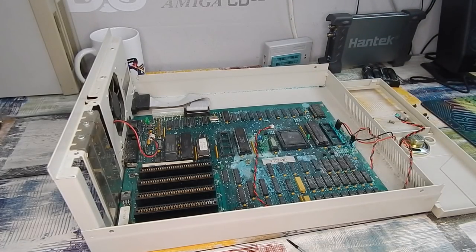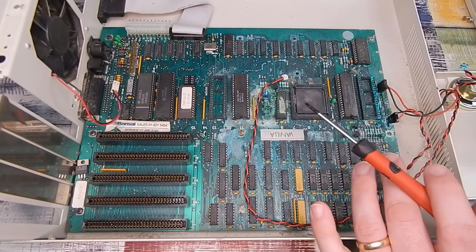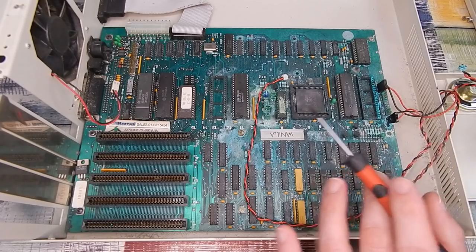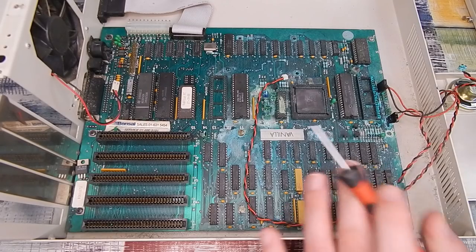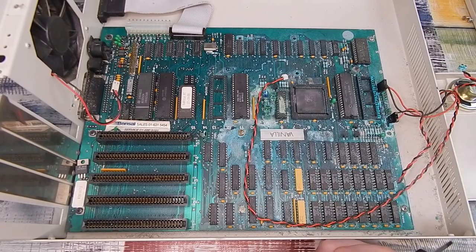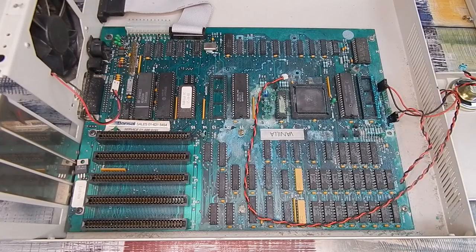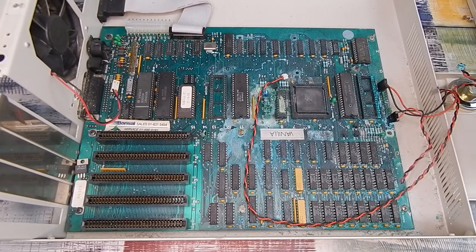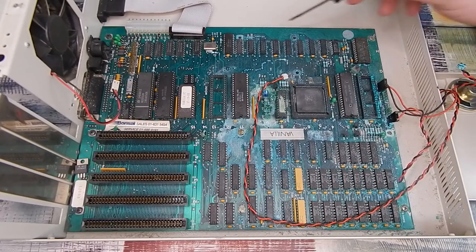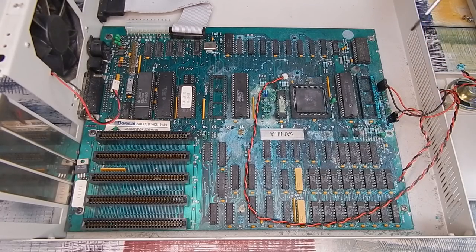Look at the state of that. Honestly, I'm not sure where to start. I'm hopeful that this just looks a lot worse than it really is. One thing that I think we've got on our side here is that all the vias appear to be filled. I was hoping the bottom side of the board will not be that bad, but in reality, if we're going to try and save this, we're probably going to wind up removing most of these components. The first thing I should do is soak all of these socketed chips with contact cleaner to see if we can't get them out.